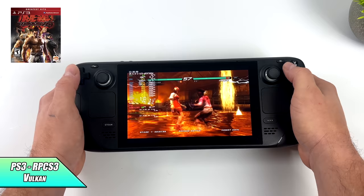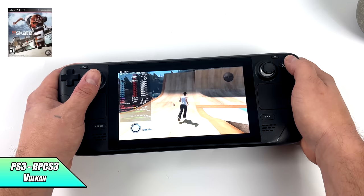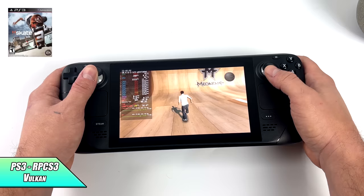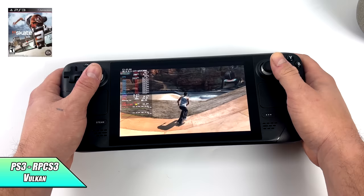Moving over to PS3 using RPCS3. We're at 720p here with the Vulkan back-end running. Tekken 6 is an easier one to emulate — we're at 60 FPS. It did dip down a bit when those shaders were loading, but once everything was ironed out, it works great on this machine. Now we do have harder to emulate PS3 games like Skate 3, which does require a lot of CPU power. Unfortunately, at least right now with the version of RPCS3 I'm using, we cannot run this at 60, so I've locked it at 30. When I have it unlocked, it's only running at about 42 FPS. This does require a lot of CPU power — it loves extra cores and threads. But there is a chance that the developers of RPCS3 are going to get a hold of a Steam Deck and maybe work out some optimizations for this little APU.